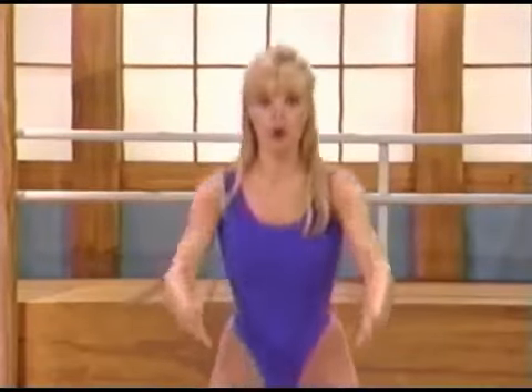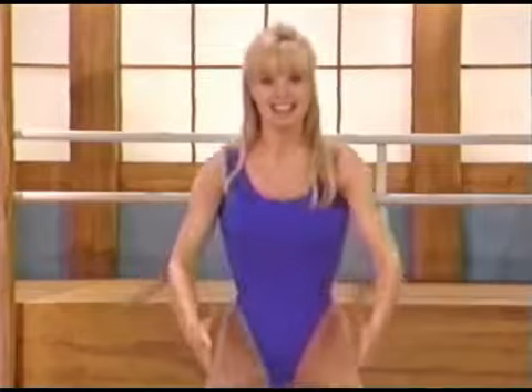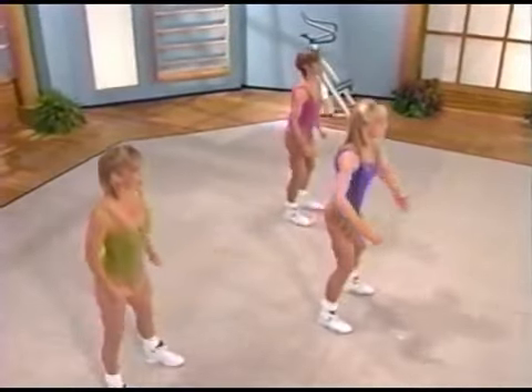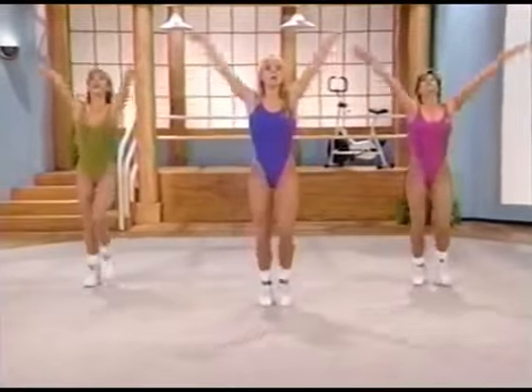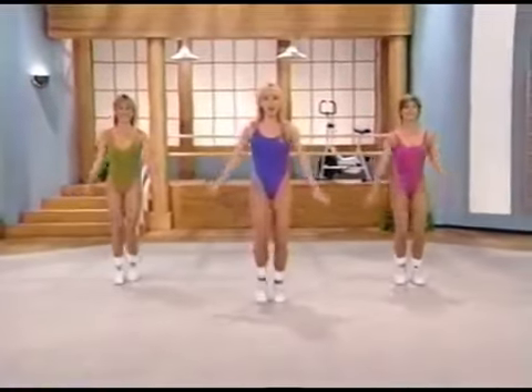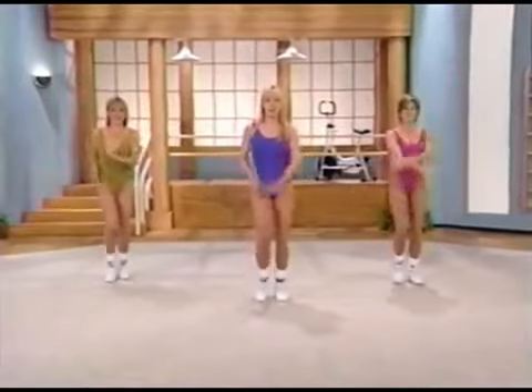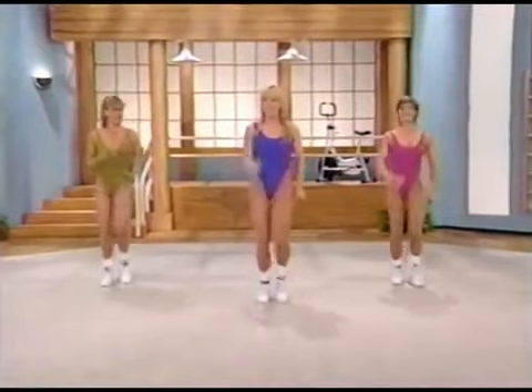Give me four more: four, three, two, and one. March it out, bring the foot in. Inhale up and exhale. One more time — inhale and exhale. Now march it out. Your muscles are all warmed up and ready to go. Tracy's going to take you through your first aerobic segment.